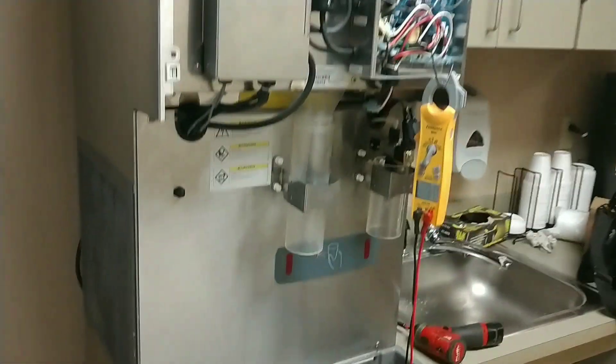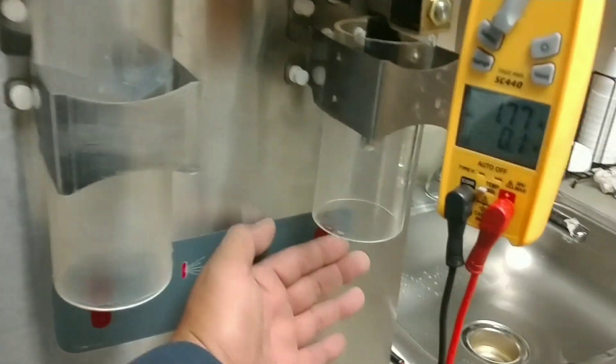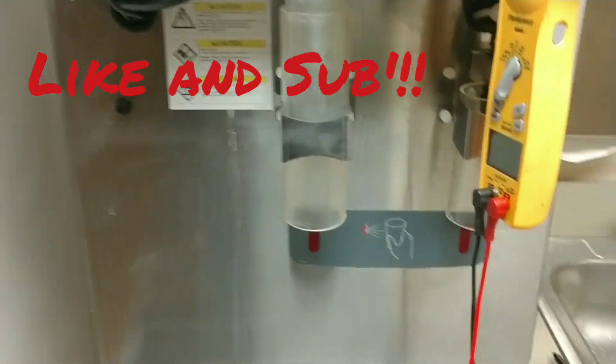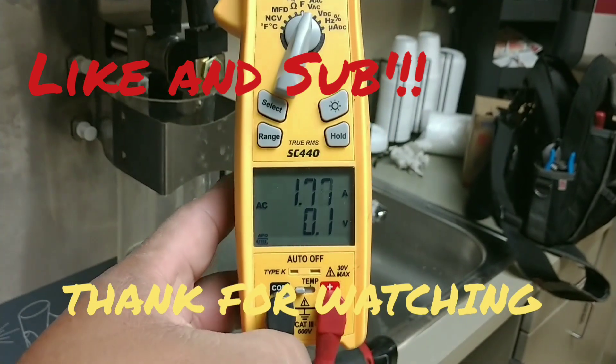Alright gents, the machine is put back together and everything's working. The ice sensor is working. All I'm gonna do now is wait until this machine starts making some ice.